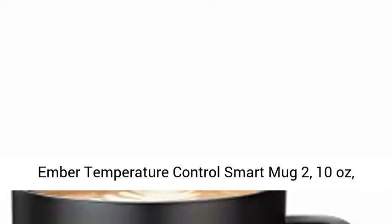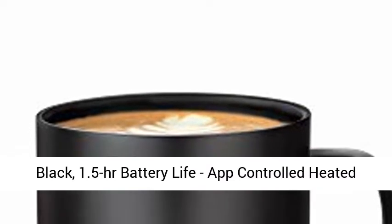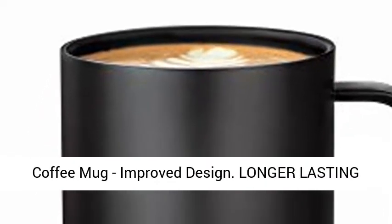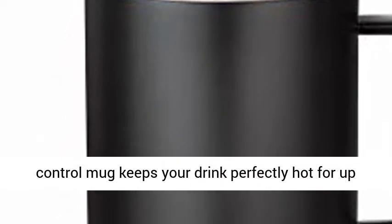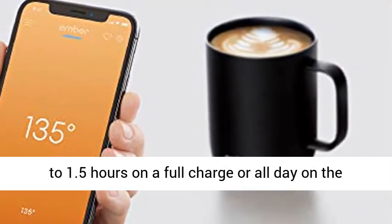Ember Temperature Control Smart Mug 2, 10 ounces, black, with 1.5 hours battery life. App-controlled heated coffee mug with improved design and longer-lasting battery. Extended battery life keeps your drink perfectly hot for up to 1.5 hours on a full charge, or all day on the newly redesigned charging coaster.